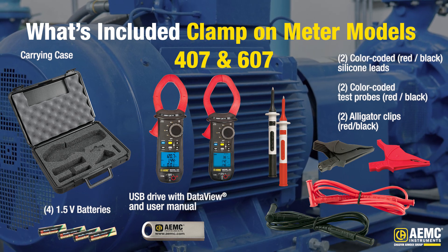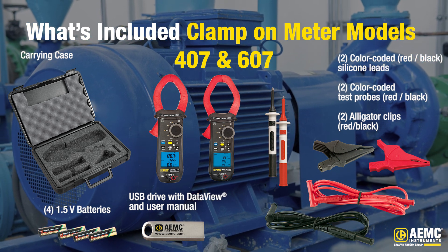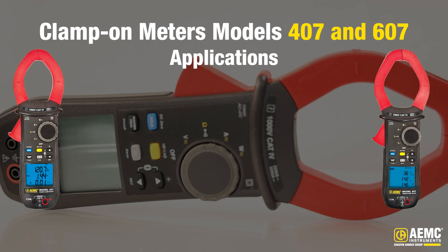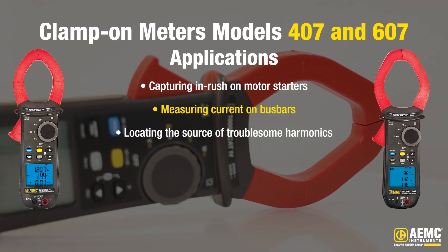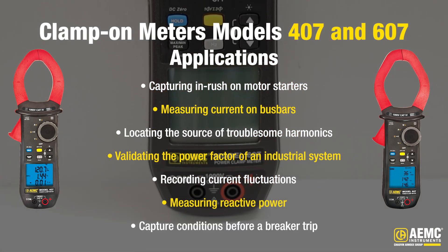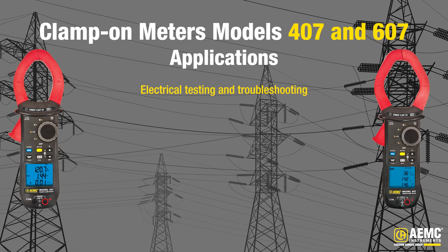Included with either Model 407 or 607 is a hard carrying case, a set of two color-coded silicone test leads, test probes and alligator clips, Bluetooth USB adapter, four 1.5-volt AA batteries, safety information sheet, and a USB drive supplied with DataView software and user manual. The versatile power clamp-on meters Models 407 and 607 excel in several areas including capturing inrush on motor starters, measuring current on bus bars, locating the source of troublesome harmonics in a control circuit, validating the power factor of an industrial system, recording current fluctuations on a lighting circuit, measuring reactive power at a capacitor bank, and capturing conditions before a breaker trip. These clamp-on meters are great for power quality engineers, utility technicians, and industrial electricians.